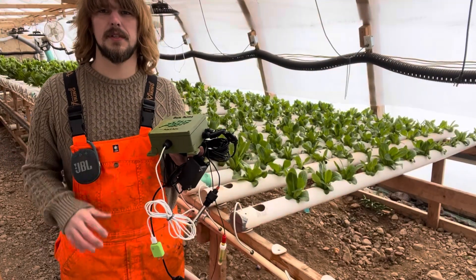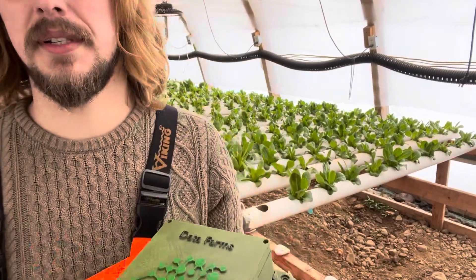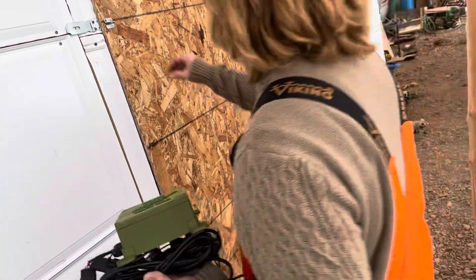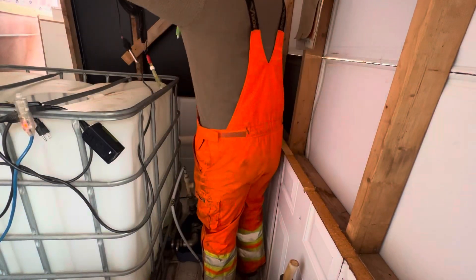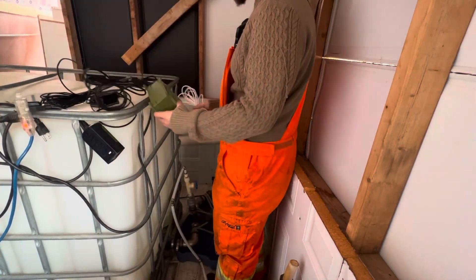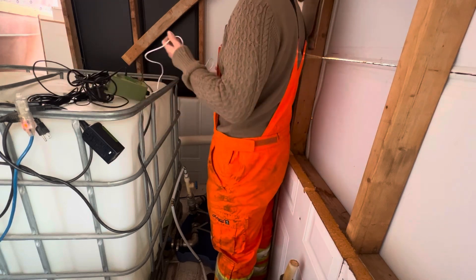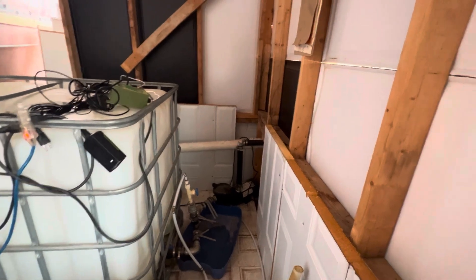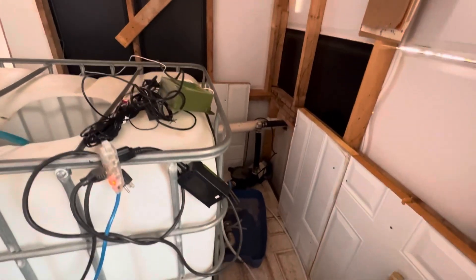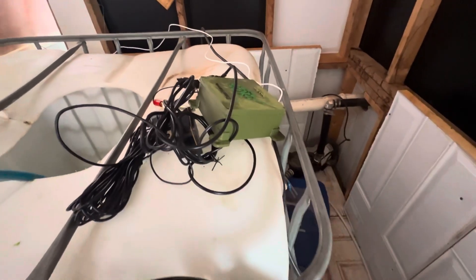Now we've got that temporarily set up. It's time to take this octopus's worth of technology down to the pump base. Now that it's plugged in, it's time to go on the website and hook up the WiFi.